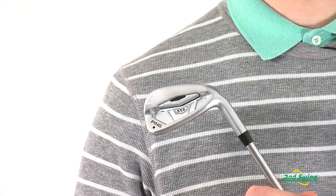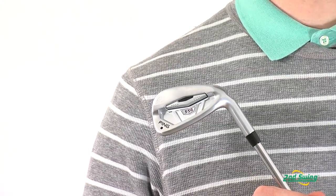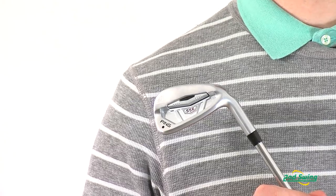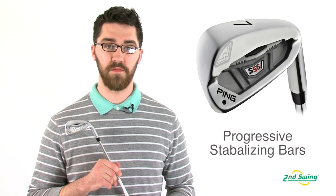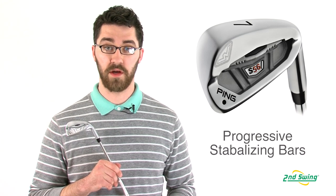The stabilizing bars in the long irons are narrow for optimum ball speed, and as the set progresses into shorter irons, the stabilizing bar widens to help create more controlled shots.